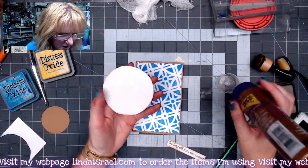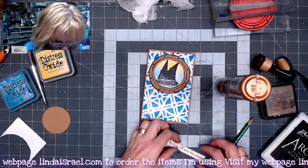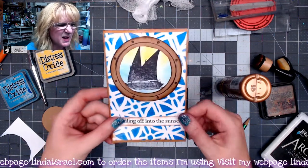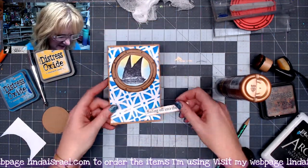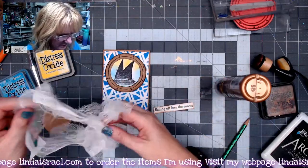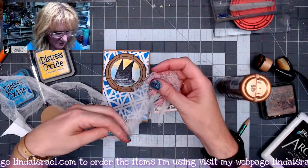I'm going to glue this on the top portion. I want this down here but it's kind of plain, so here's what I'm going to do — I'm going to take some cheesecloth, get a little piece of it. Don't need a lot, probably about that much.